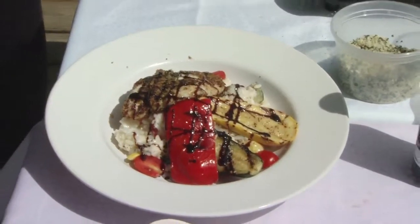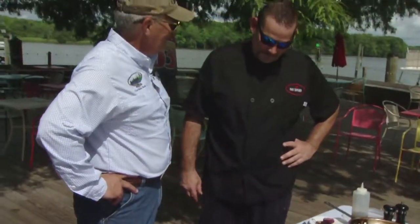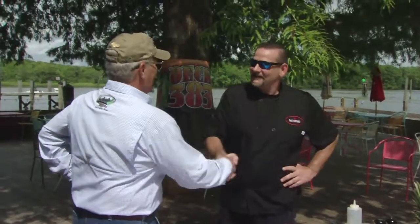And there we have it — the wreck fish out of Charleston, right there. Sean, thank you, my friend. It's great to have you on the show today. Thank you very much.